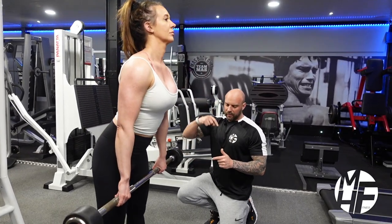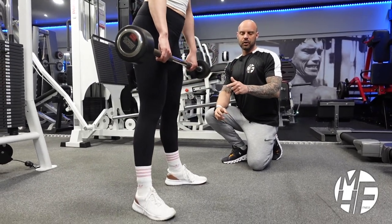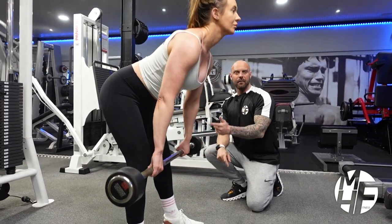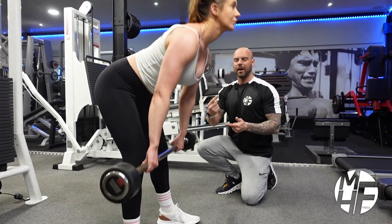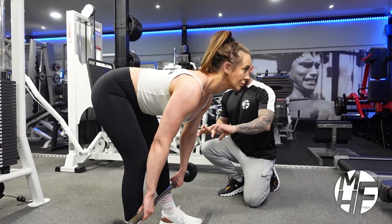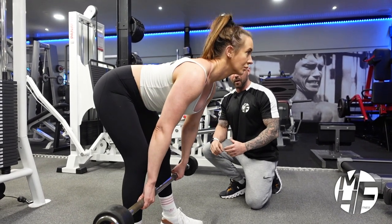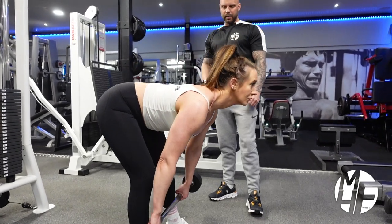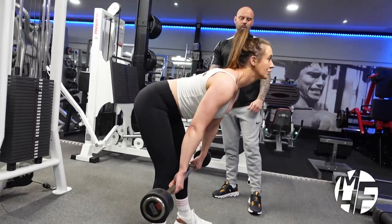With a stiff deadlift you lean all the way over and down — notice how her shoulders are dropped. With a stiff deadlift you're probably going to get the bar down a lot further than with a Romanian deadlift. She's going all the way down and then coming back up — that's perfect form. If you were using an Olympic bar with Olympic plates it would almost be touching the floor. Do two more — good work — one more — well done, great work.